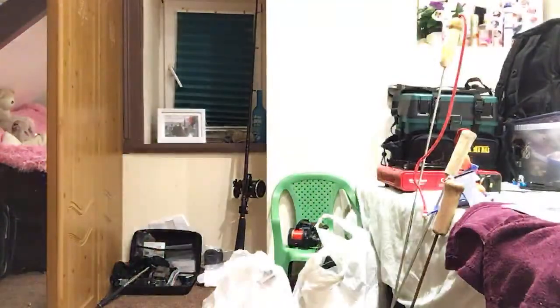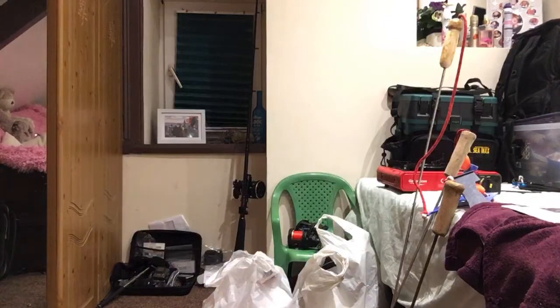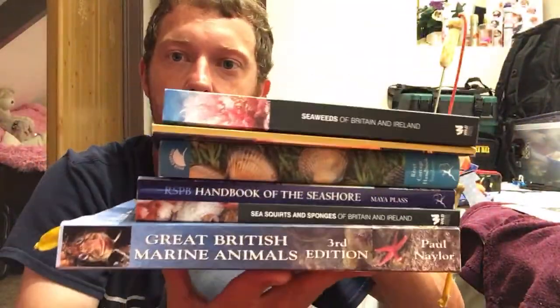A lot of my foraging stuff comes from books — books on species, or how to cook stuff, or what's in season. Research is key to foraging. The fishing side is all my dad, basically.